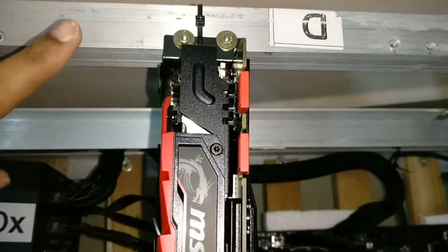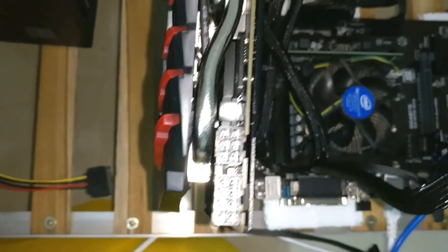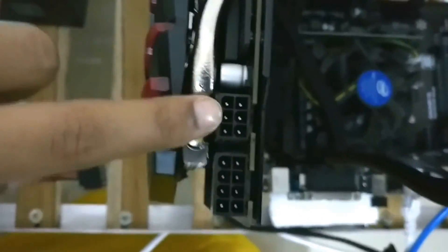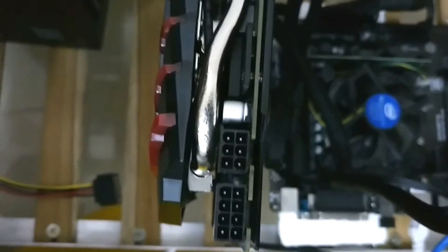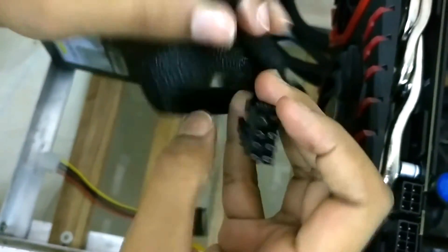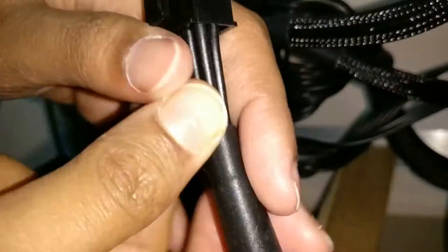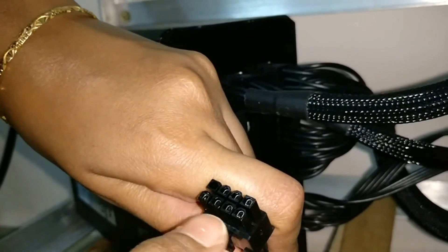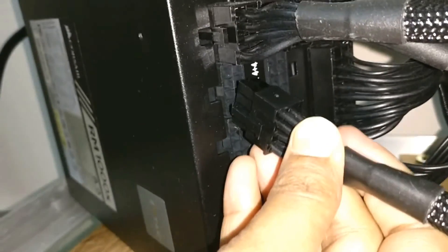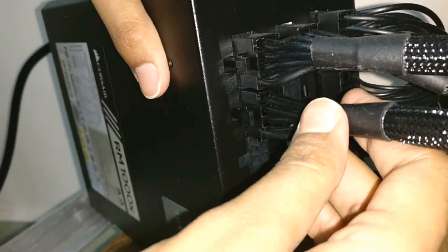Next we need to make a connection between the power supply and the graphics card. You can see here there's an 8-plus-6 slot, for which we will be using this cable which has a 6 and 8 slot. This is the 8-slot end, so this one we connect over here — and now it's connected.